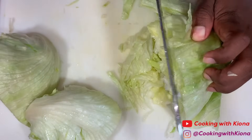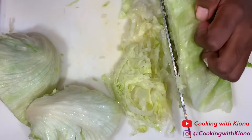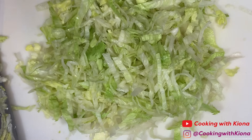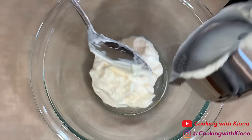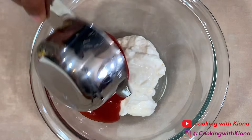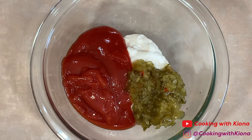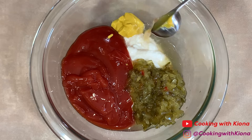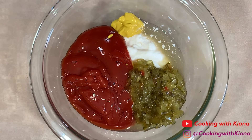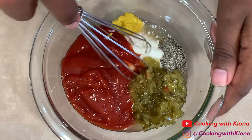I think I was thinking of Five Guys when I was shredding it, so don't shred your lettuce if you want it to be exactly the same. Now in a small bowl, add a half cup of mayonnaise, a half cup of ketchup, one-fourth cup of sweet relish, one teaspoon of mustard, one teaspoon of apple cider vinegar, and a half teaspoon of pepper. Then mix everything until well combined.